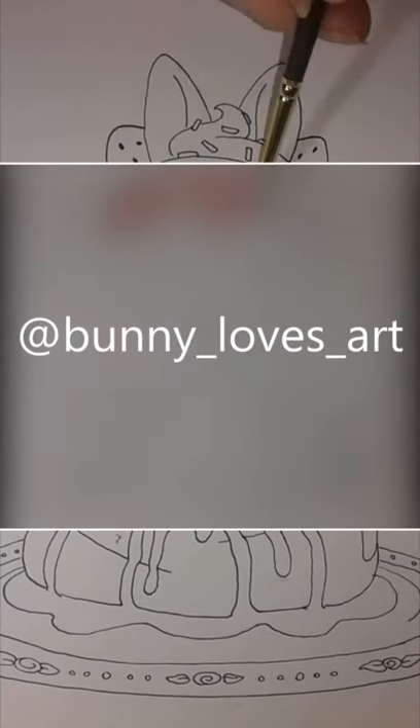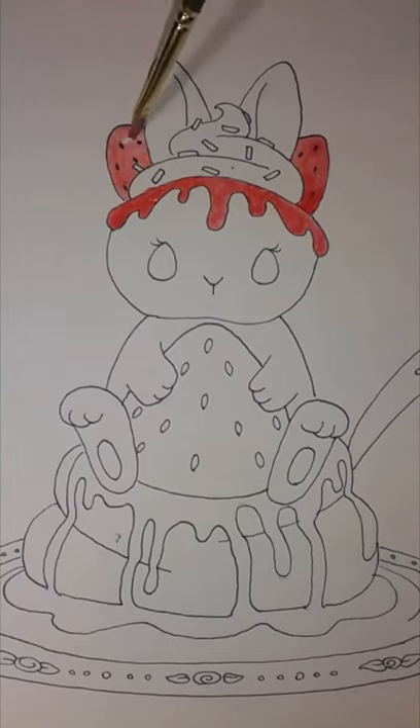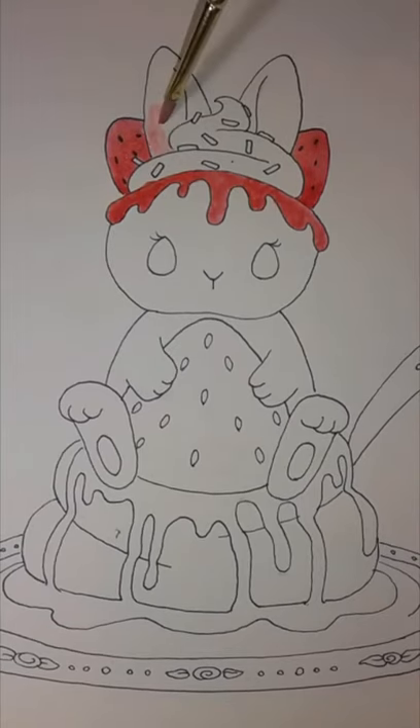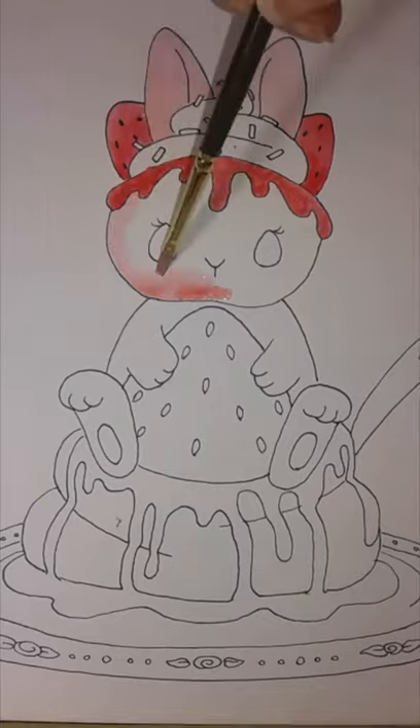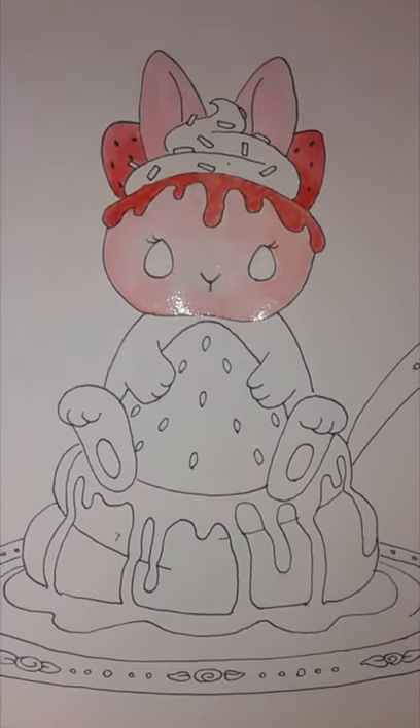Hi you guys, this was just a random bunny that I painted yesterday, so I thought I'd share with you. I thought it turned out pretty cute — it was just a strawberry bunny holding a strawberry, sitting on some strawberry mousse.